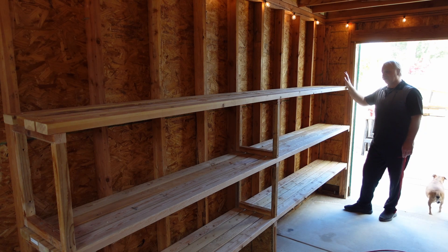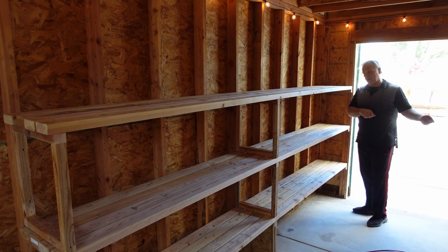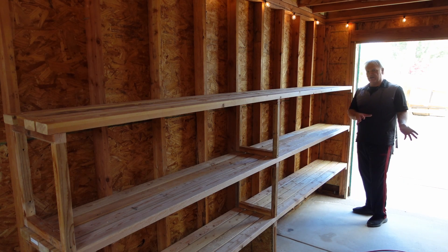Tomorrow I'm going to load all of this up. I'm going to clear off the workbench that I have in the garage so I don't have to handle everything twice — I can just bring it right in, set it in place, and then once the workbench is in place I can bring in my solar generators and get all of that stuff set up.